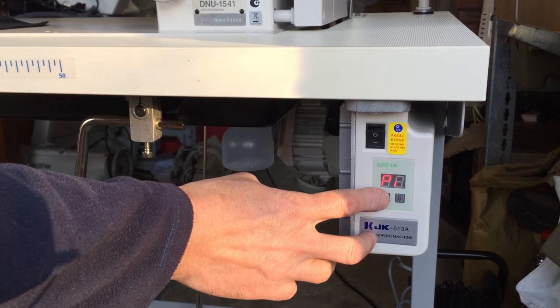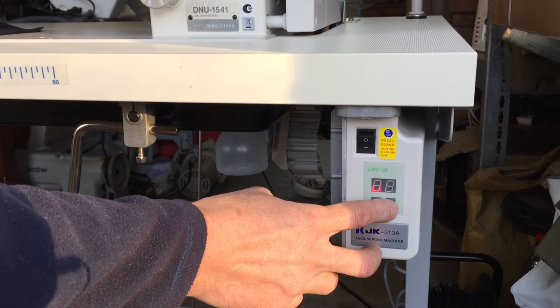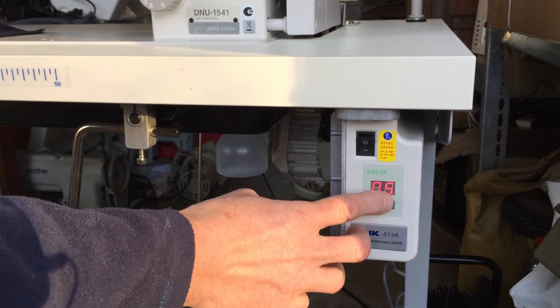So I'm going to go into the P setting — press the P once and you get what looks like a U but it's actually described as a V. Then we're going to press the S just once and we're into the actual program to change the speed.